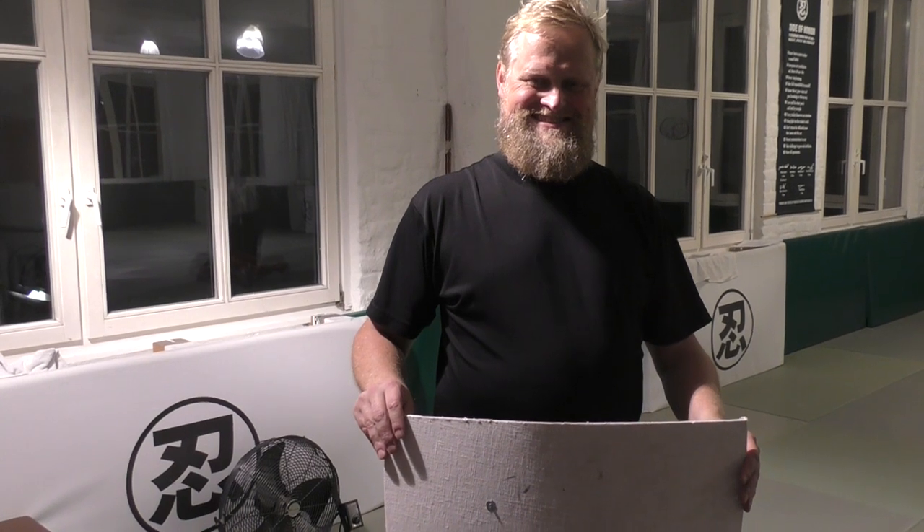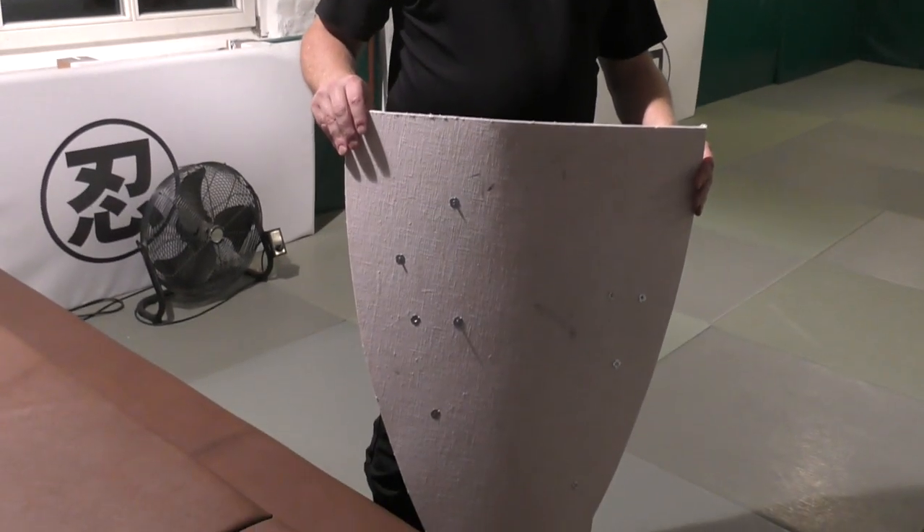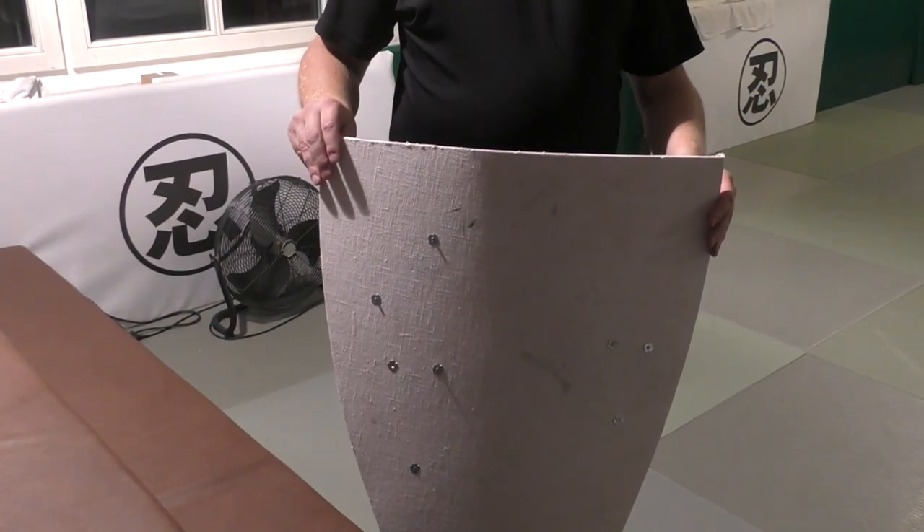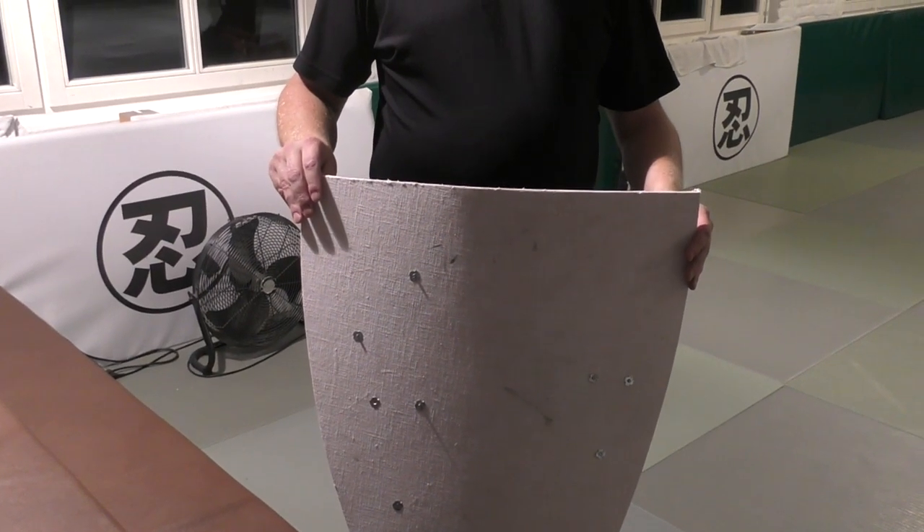This is my training partner Oliver. Oliver has made a training shield based on an original shield which is dated around 1300 or something like that.